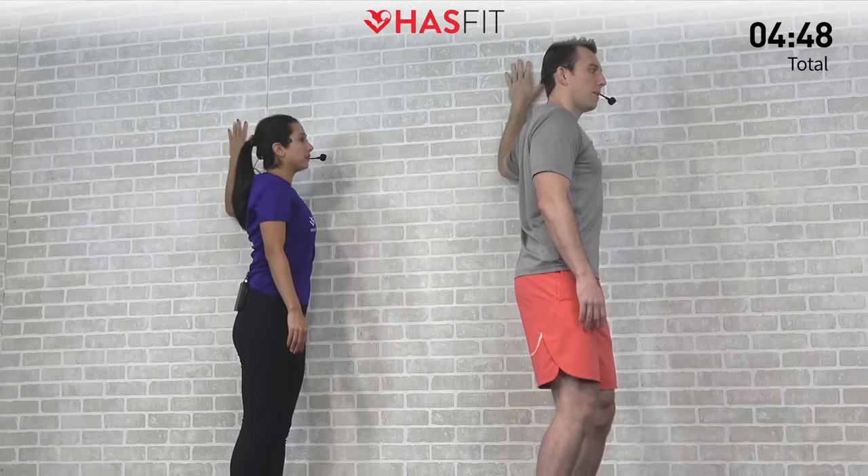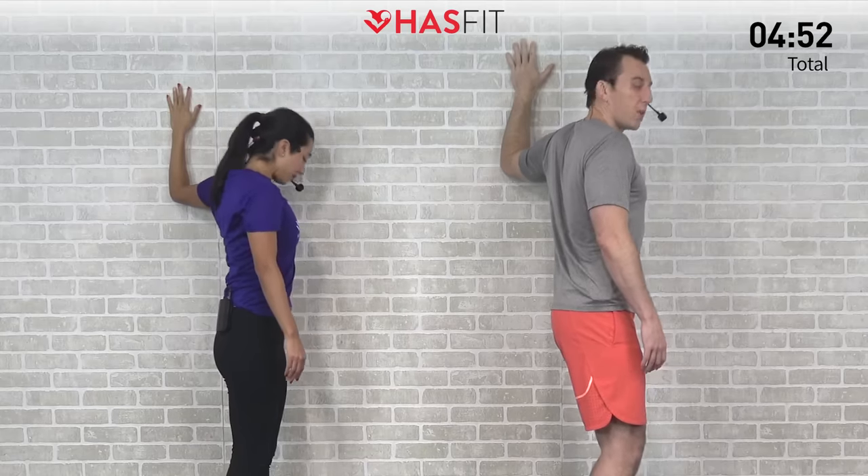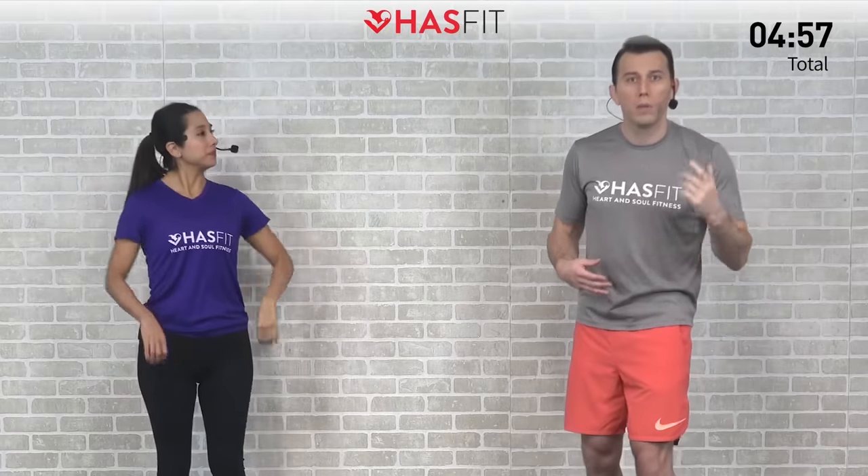Let's hold this one for three, two, one, zero. We're going to stay over at that wall for the next one, but we're going to move to the lower body. We're going to do a standing dorsiflexion stretch. Go ahead and get nice and close to the wall — put the balls of your feet and your toes up on that wall.